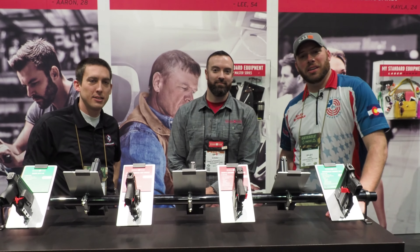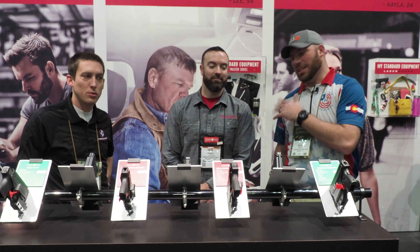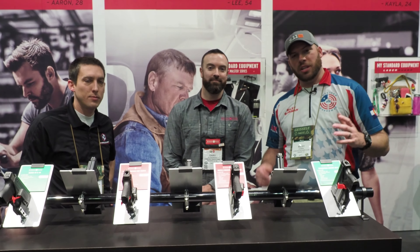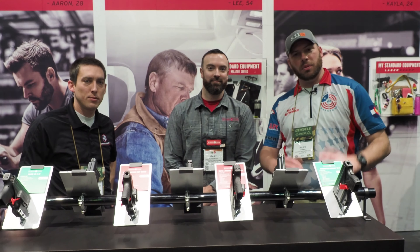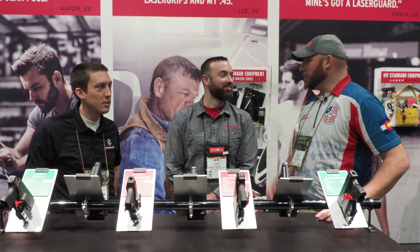It's Riley and Jacob with ConcealedCarry.com and today we are here at Shotgun 17 at Crimson Trace. We're going to talk with Gary here in just a moment. First, I wanted to mention that I was fortunate enough to be able to compete at American Marksman Nationals and Crimson Trace is one of the sponsors, so thank them for that.